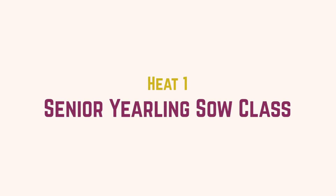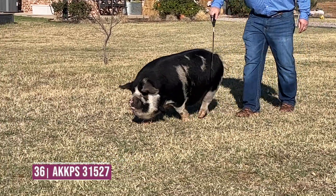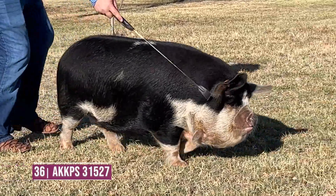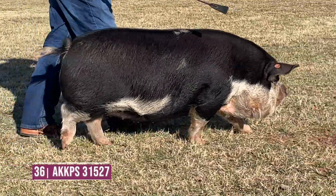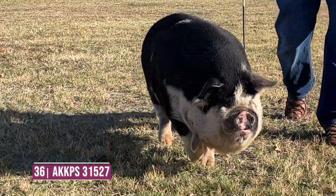In the senior yearling sow division, exhibitor number 36 wins and wins pretty handily. I really like this sow's levelness of back — she's presented extremely well. She's got some width about her blades and definitely carries that to the ground. She's opened up in the center portion of her body, reads extremely good in terms of underlying balance. A sow that really gets out and motors off both ends of her skeleton — free, loose, and hinged about her skeleton.